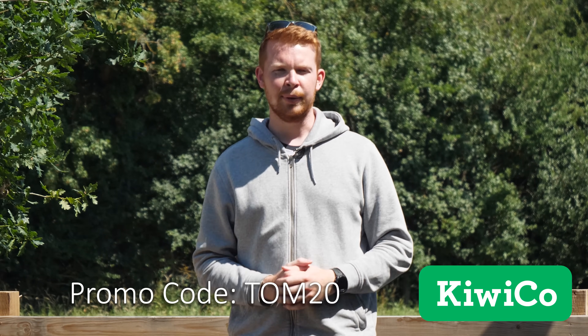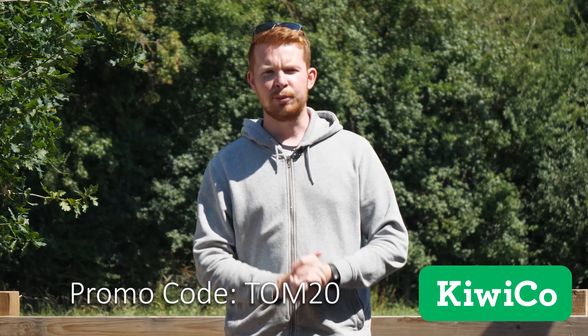Viewers of my channel can get 20% off everything from KiwiCo by visiting KiwiCo.com/TomStanton, linked in the description below, or by using the promo code TOM20 at checkout. Thanks to KiwiCo for sponsoring this video.